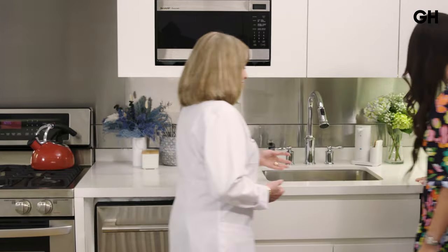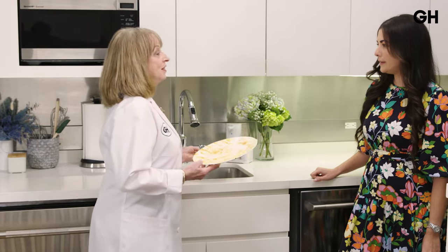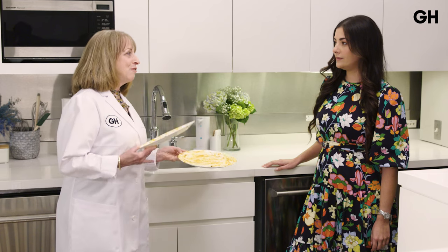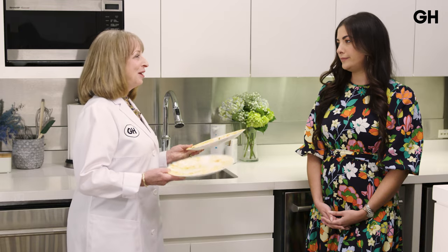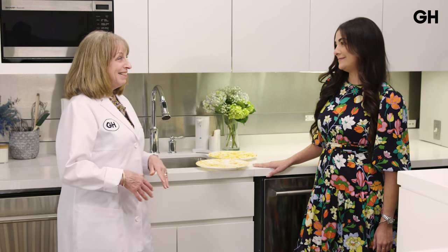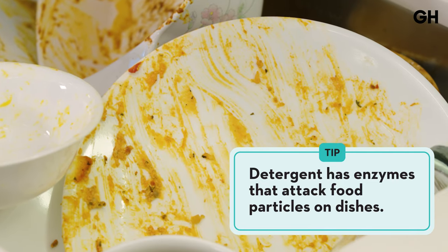You don't have to today because dishwashers are so good. You really don't want to pre-rinse them because it uses too much water. A good dishwasher, one that's Energy Star certified, uses only about four gallons of water. But hand-washing a full load of dishes at the sink uses 24 gallons. The only exception to the rule is if you're not running the cycle right away. Also, there are enzymes in the detergents that really attack the food on the plates, so a little food is actually needed.